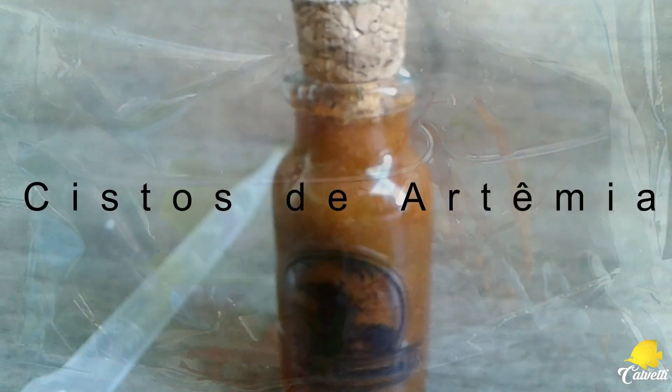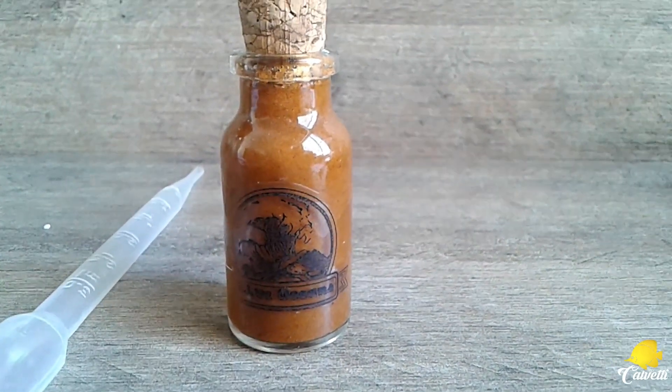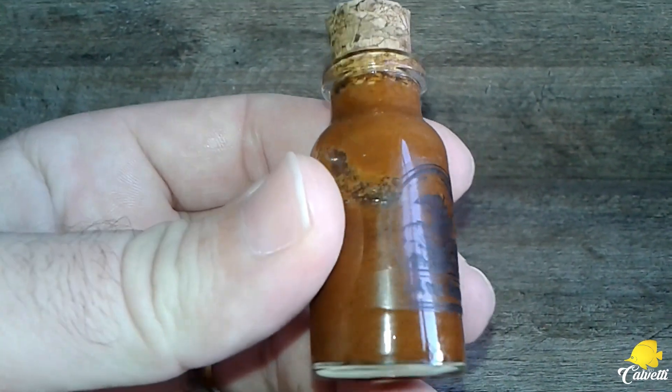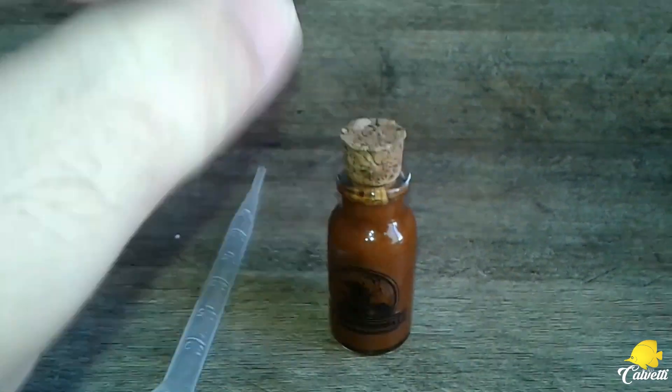Olá amigos da Riff Calvete, tudo bem com vocês? Hoje eu recebi aqui da Live Oceans algumas macroalgas, copépides, fitoplanktons, mas eu também recebi aí esse cisto de artemia sem casca, que ele serve para alimentar os corais. Em breve eu vou estar fazendo um vídeo para demonstrar para vocês como se alimentar os corais com cisto de artemia.